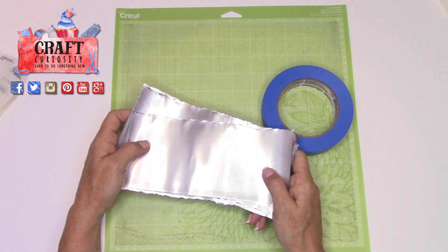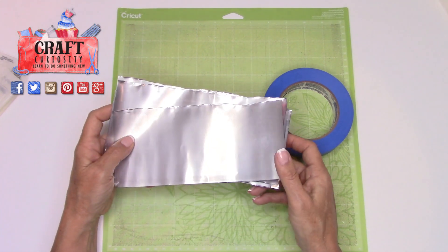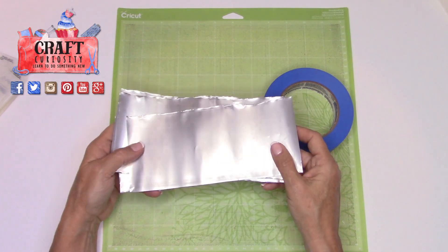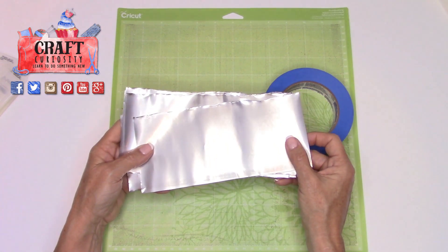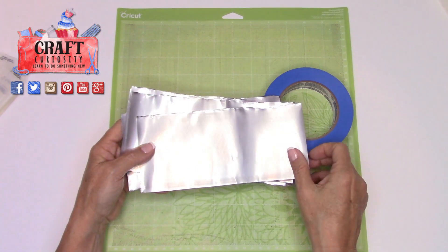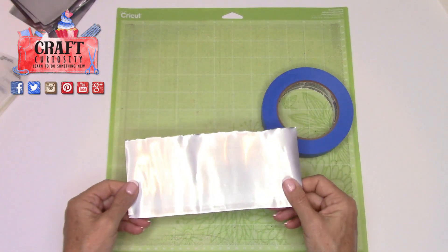We can now move on to step two, which is cutting these out using my Cricut. I'm going to show you how to put it on the mat, how to create something in Design Space that's the right size, how to make sure you have the right material settings, and then show you this running through the Cricut so you can see the results. Let's take one of these blanks.